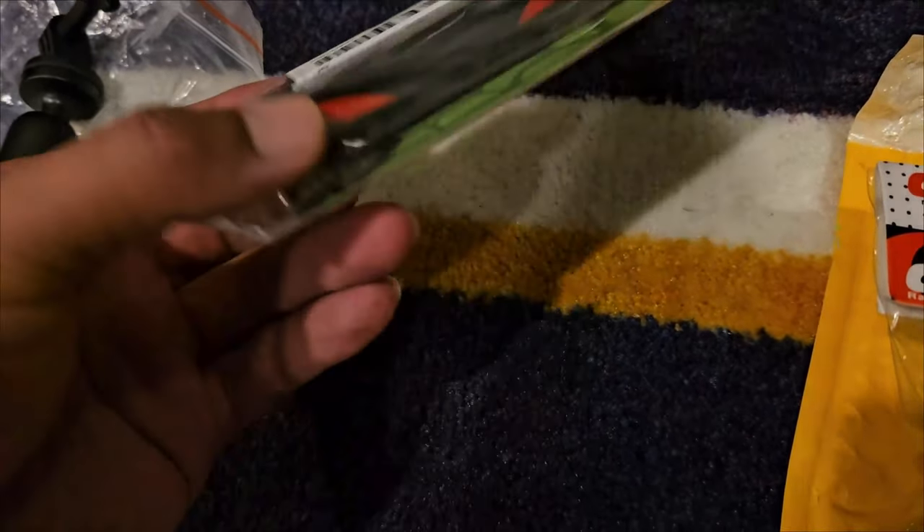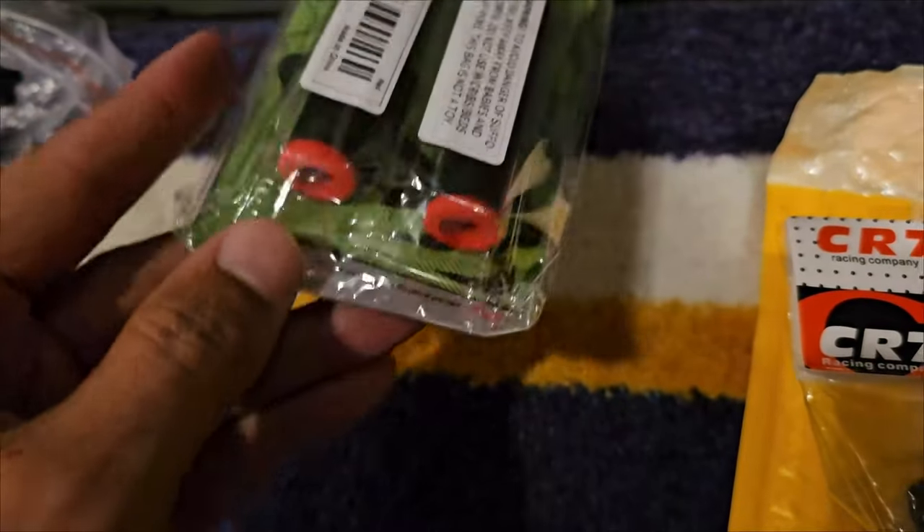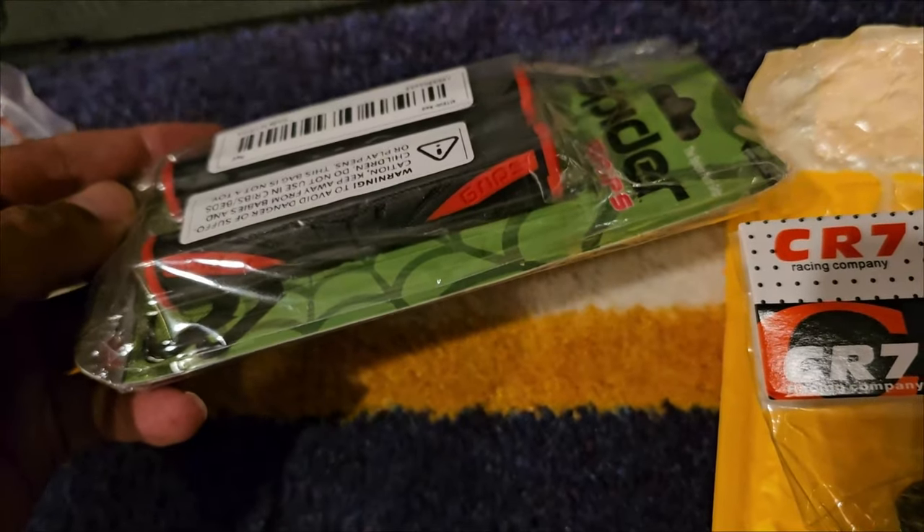These are going to be for my brakes — brake levers. Just slide my brakes through there. These are pretty big so I don't know if that's going to work; they're supposed to go on the brake levers.